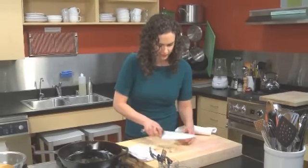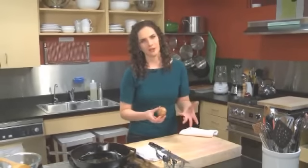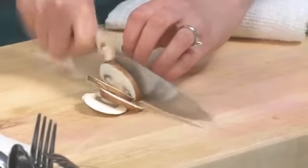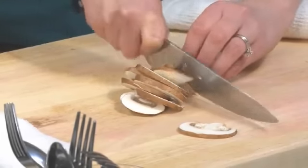The ends can be a little woody and the tips are just a little dirty typically. If you need to wash these — hopefully they're nice and clean — but if you did, you want to take a damp paper towel and give it a rub, because mushrooms can't really handle being soaked in water. Give this a thin slice.